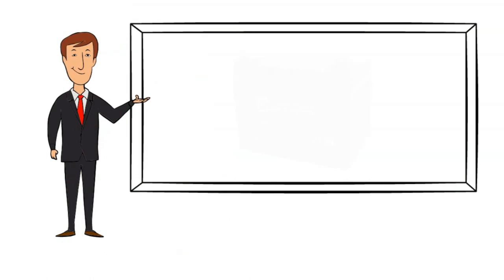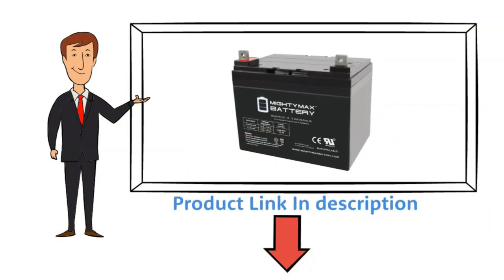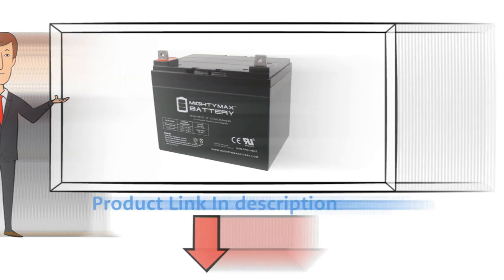The product buy link is in the description below.